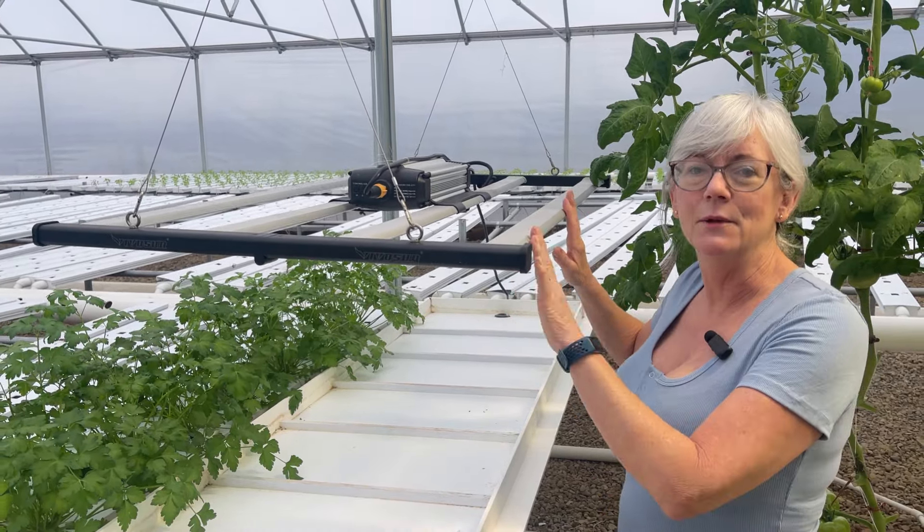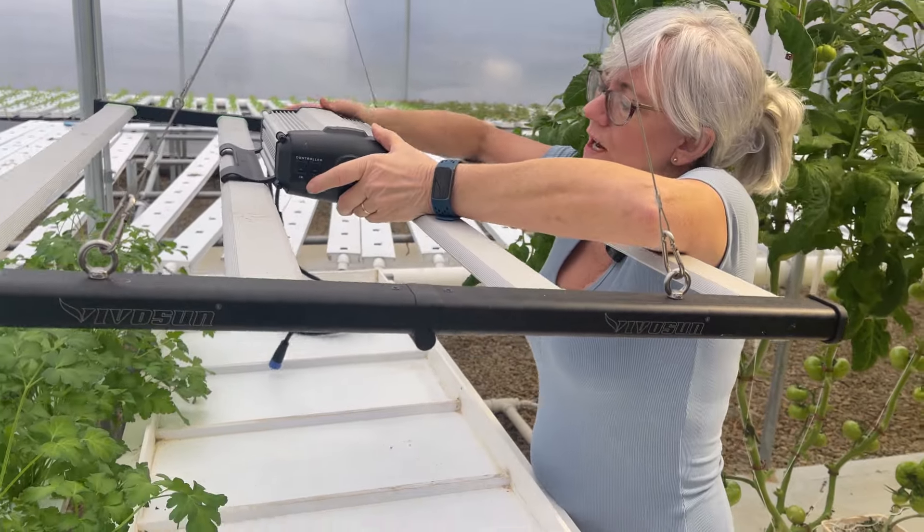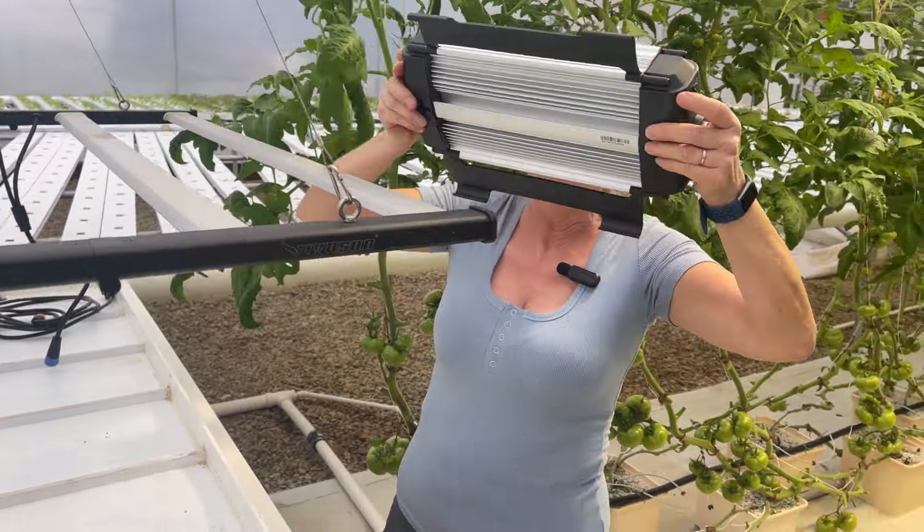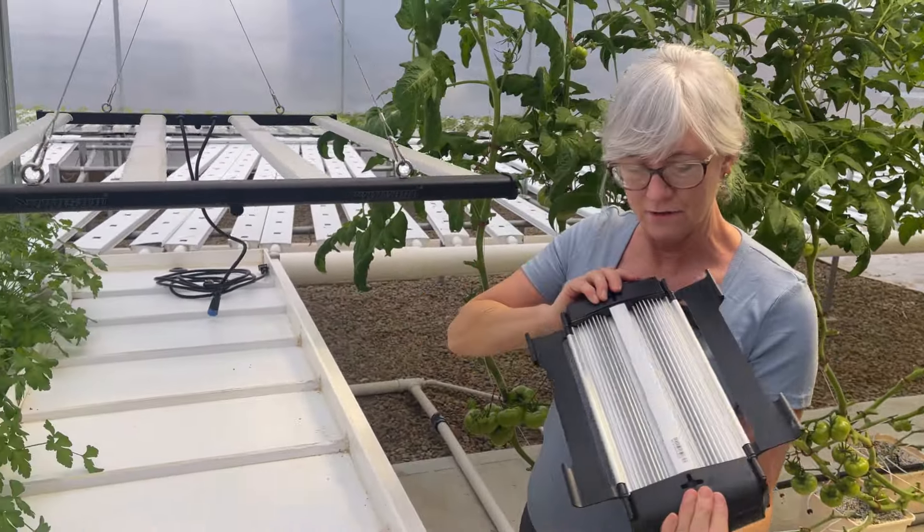I got the light unplugged over there and took the cord off. Let me take the driver off so it's a little bit lighter — this thing is really heavy — and then I'll be able to take down the actual light unit.